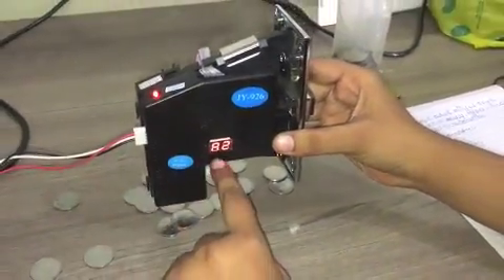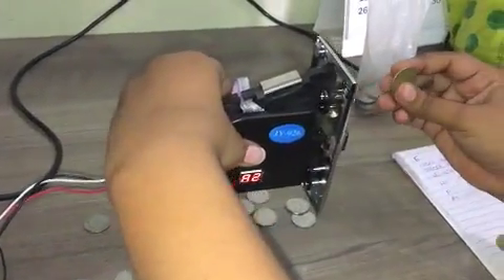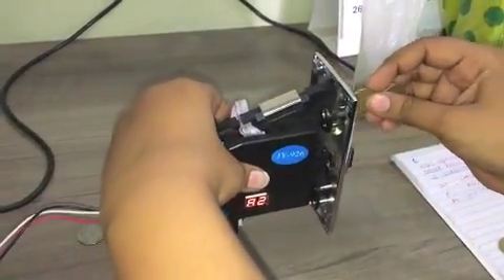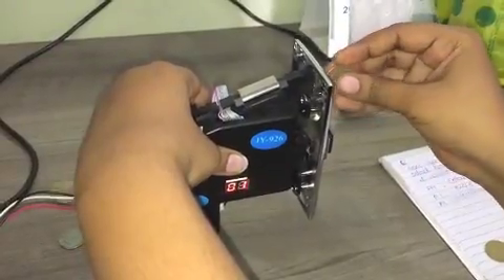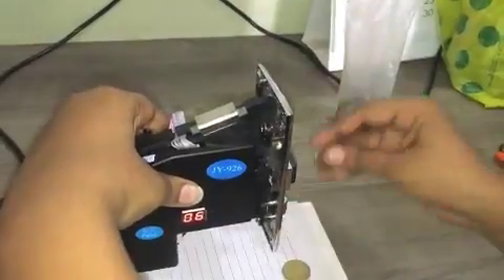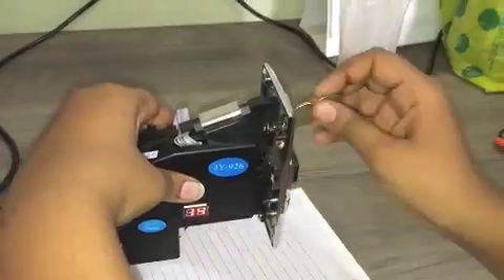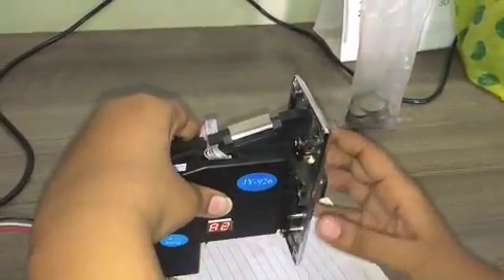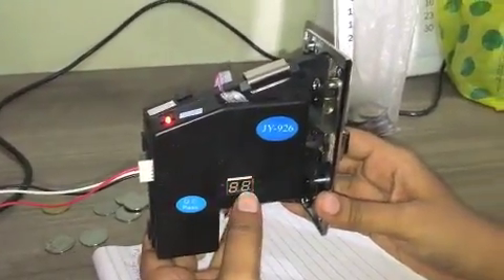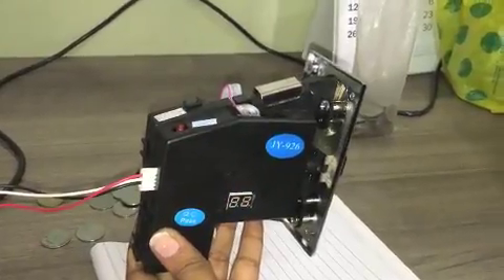The display will show A2. Now insert the 5 rupee coin 20 times. Then switch off the pad and switch it on again.